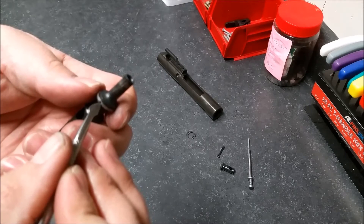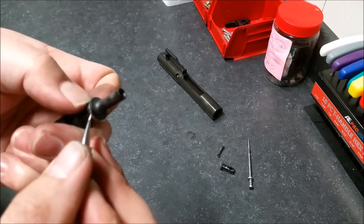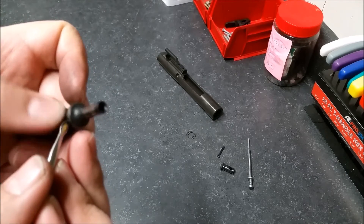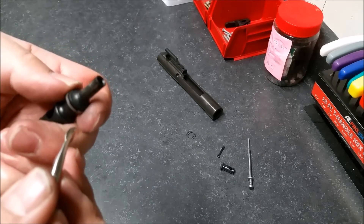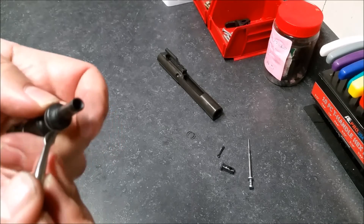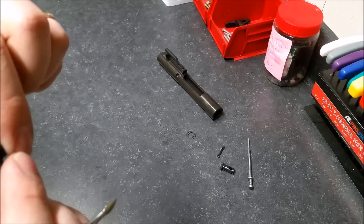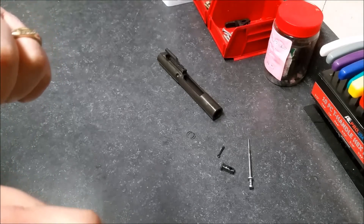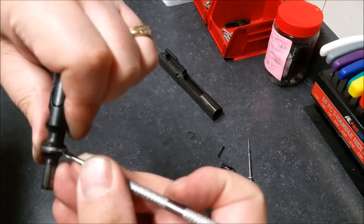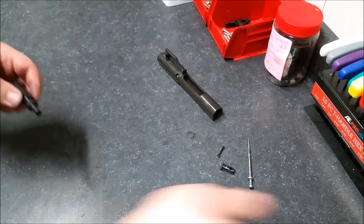Now I just want to rotate the rings so the gaps — because they have an opening — don't all align. Those gaps might line back up one day, but for the sake of the initial assembly, let's move those gaps away from each other and rotate them. Sorry, I'm trying to keep it in the camera shot.